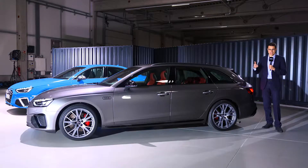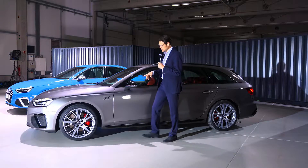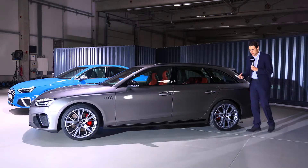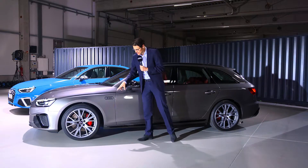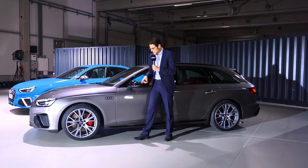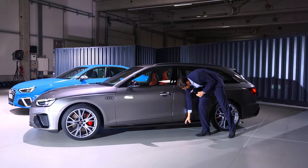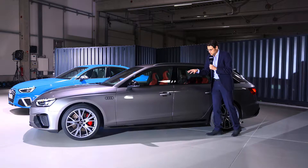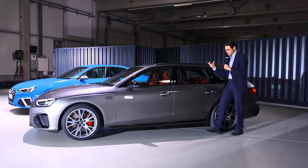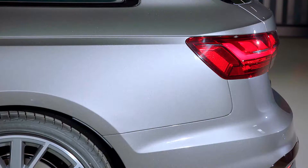Now to the side profile of the Avant — that's the name for the estate. Especially the estate version profits from this facelift because you can see new design lines in the front and also in the rear, which makes the car appear a little bit more dynamic, especially with those 19-inch wheels. Those black Audi rings are part of the first edition, but this is just foil and will probably get off after a while. The lower end has a contrasting bumper, also part of this launch model. With black frames it looks more aggressive; with chrome it would be more elegant, depending on what you really like.